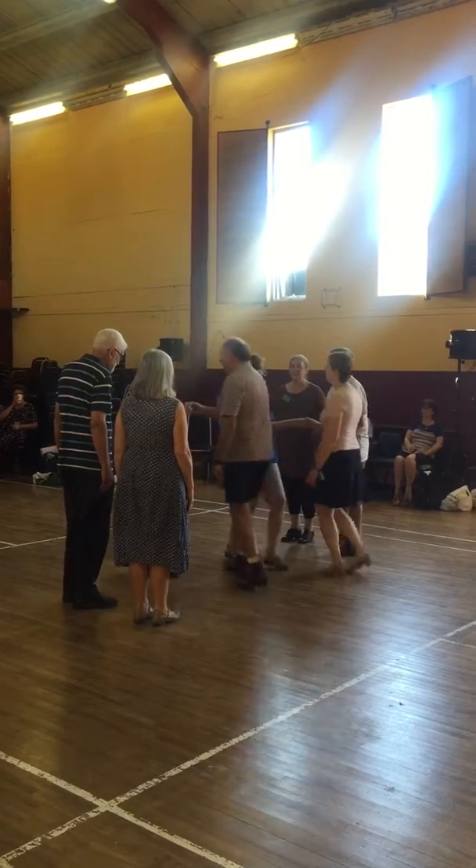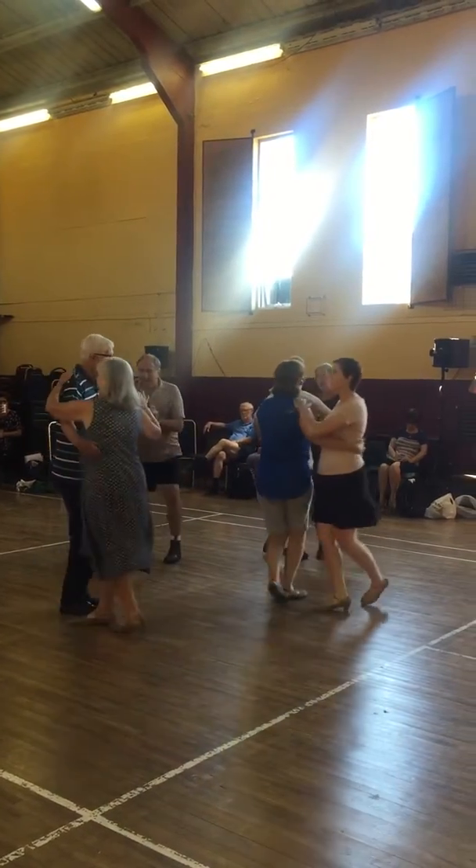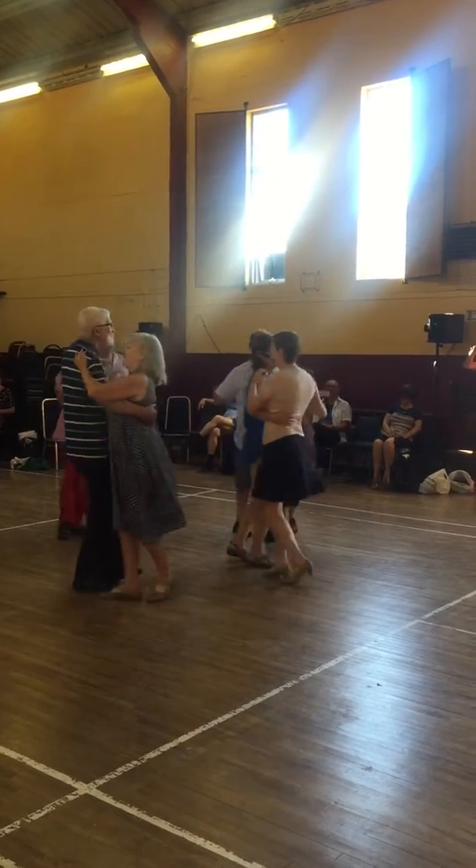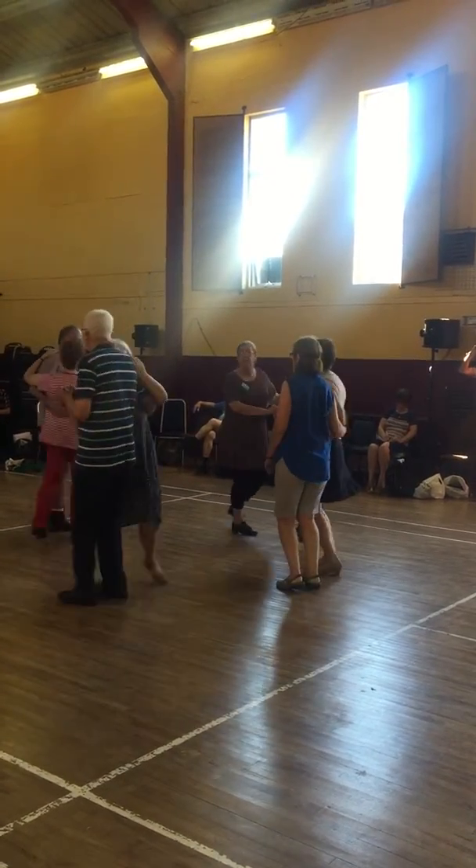When we get that pose, everybody sleep. And the sides, advance, retire.